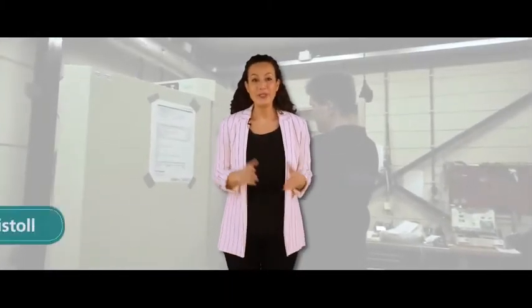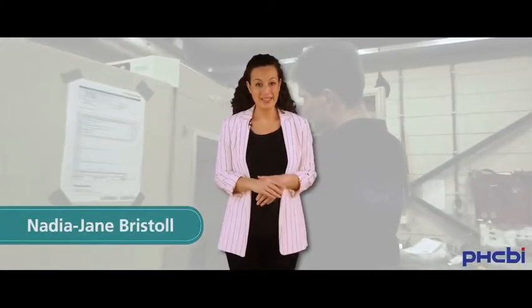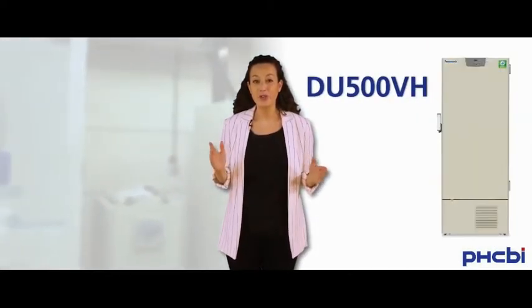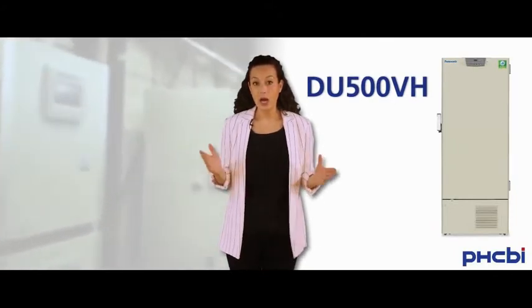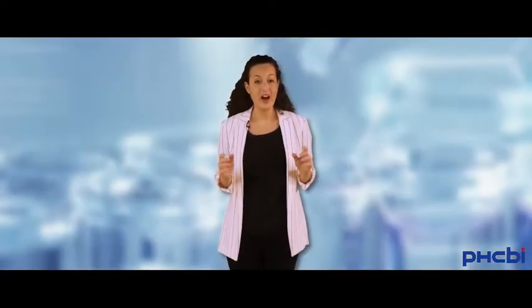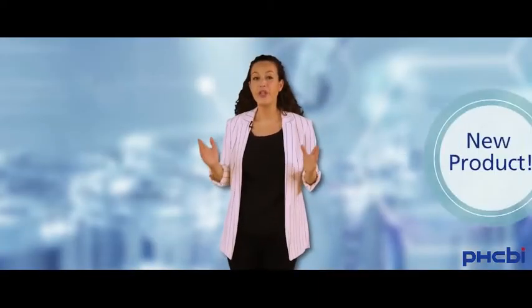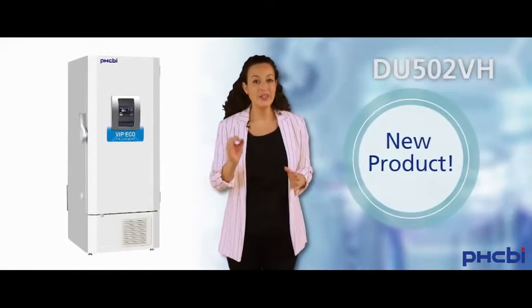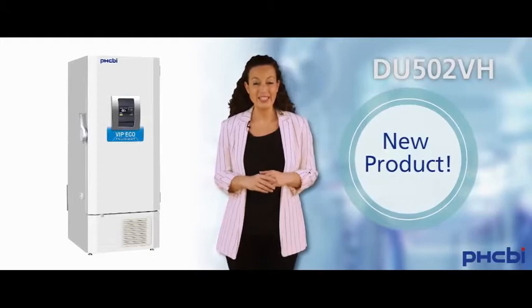Hi and welcome to another short video update. You probably know our ultra-low temperature freezer, DU500VH. It's a highly reliable machine that's been part of our range for many years. But today, I'd like to present to you the new, completely restyled version, the DU502VH.